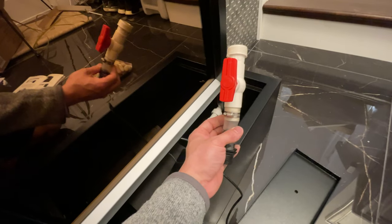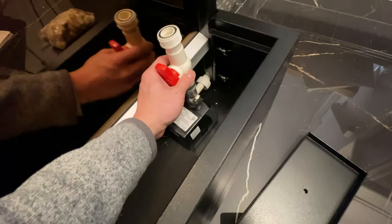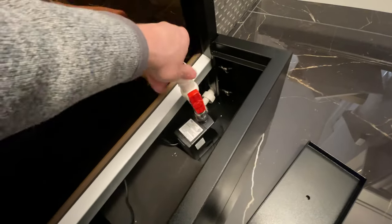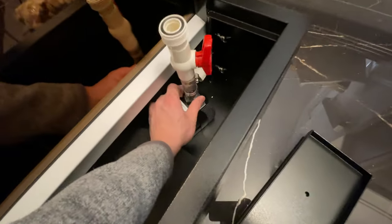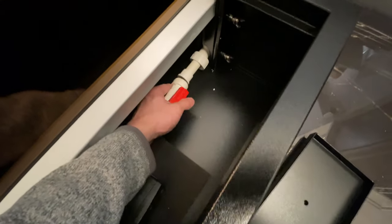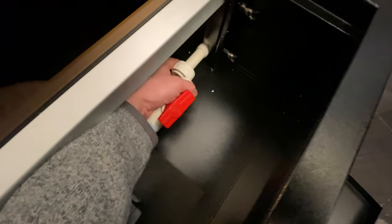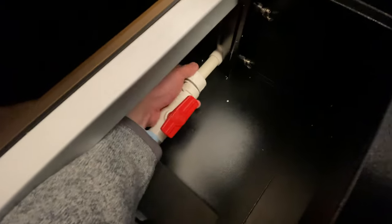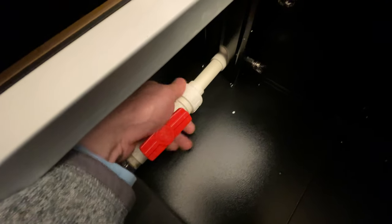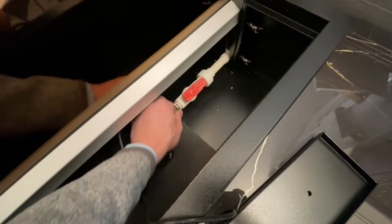Now we're going to connect this pump valve into the submersible pump. Take this with the black end down and screw it into the pump — make sure it's nice and snug. Now we're going to connect this pump valve to the other end of the PVC connector. Slide this connector here and just tighten it down. Once that is connected, make sure this is in the open connection position, which is parallel with the pipe.